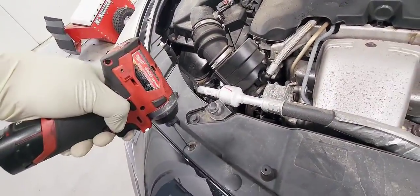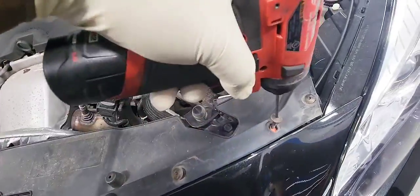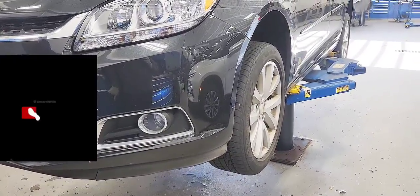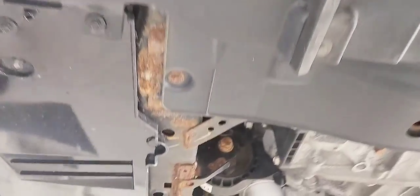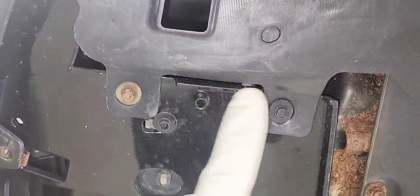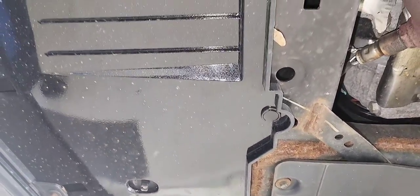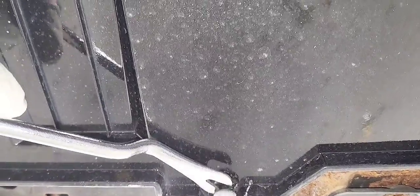The bumper is held by quite a few T15 bolts — there are about six of them. We'll put the car up in the air so we can get access to those bolts. There are also a few push pins, and about seven or eight millimeter bolts you need to remove. We'll use a trim tool to remove those push pins.